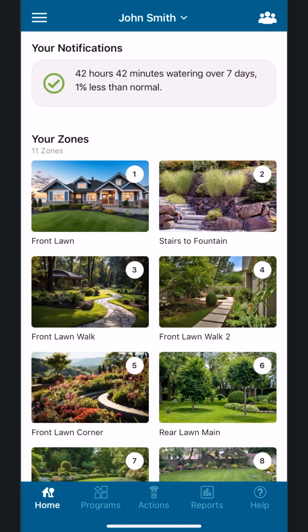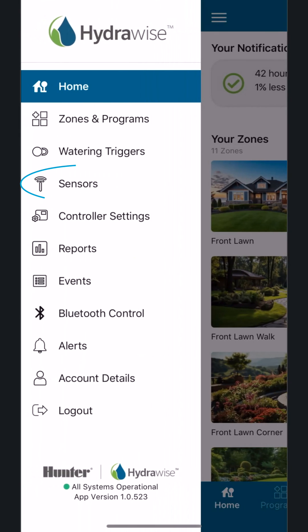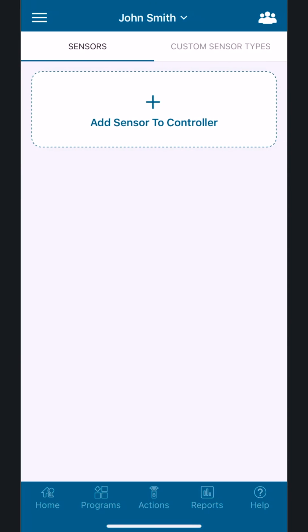We need to let the Hydrawise system know that your controller has a Hunter HC flow meter. From the app, access the main menu by tapping the Menu button, referred to as the hamburger icon, in the upper left. Next, find and tap the Sensors button. Then scroll to find and tap the Add Sensor to Controller button.